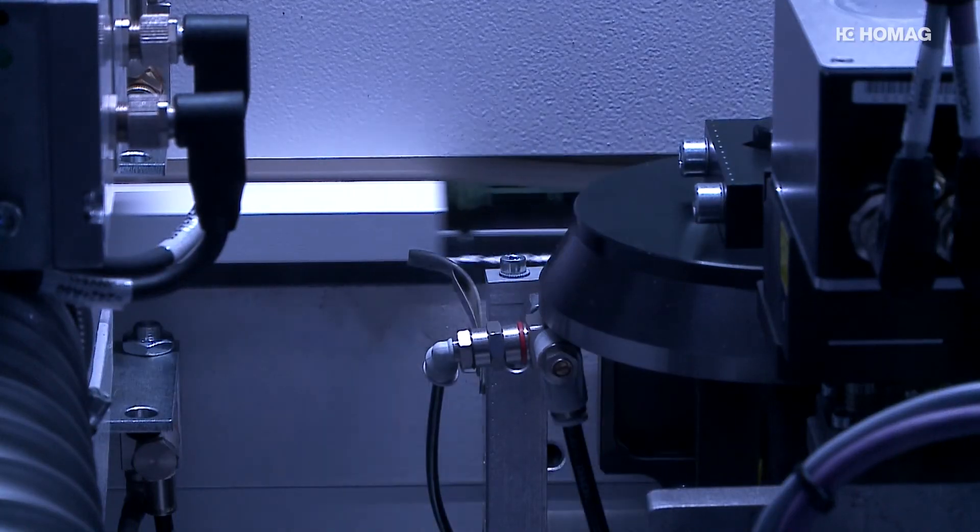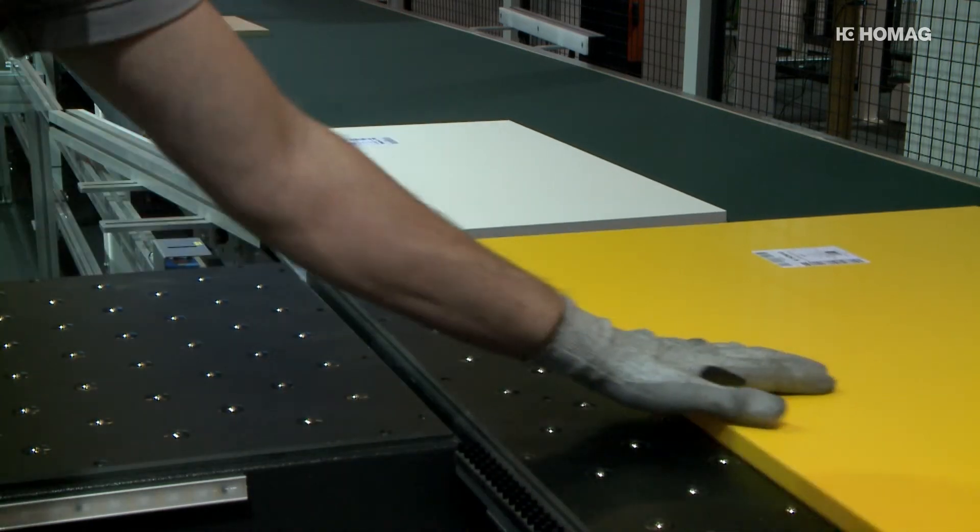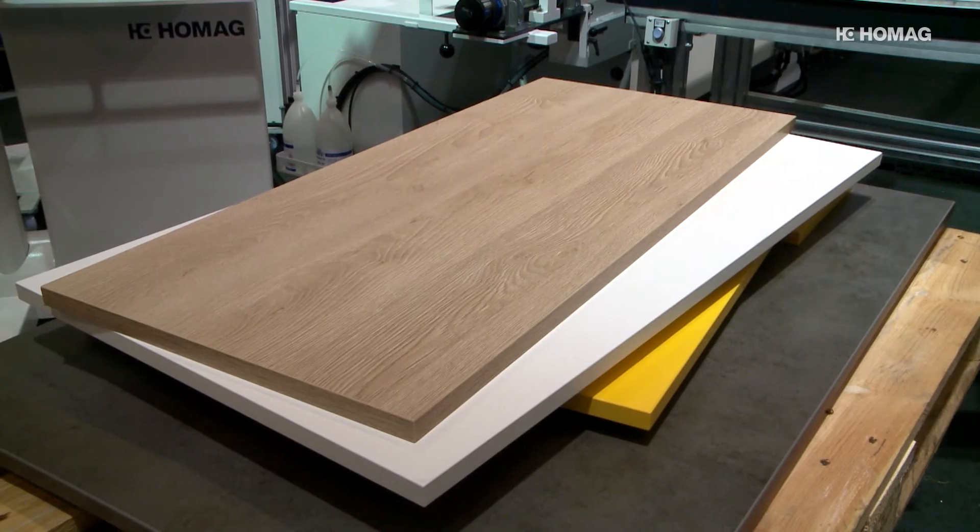Perfect edge processing with EDGETECH. Three types of edge banding and automatic switching between three profiles. Everything is possible with HOMAG.